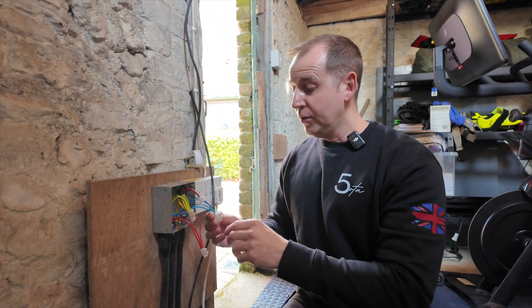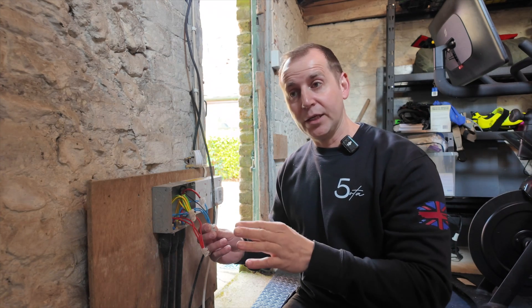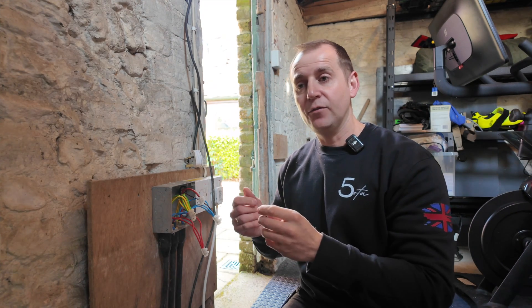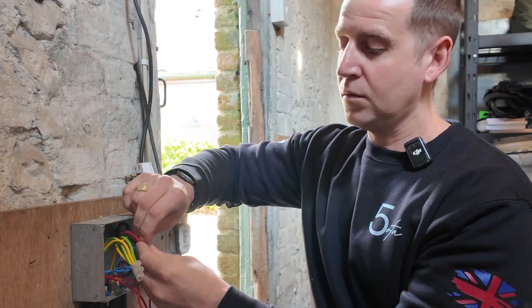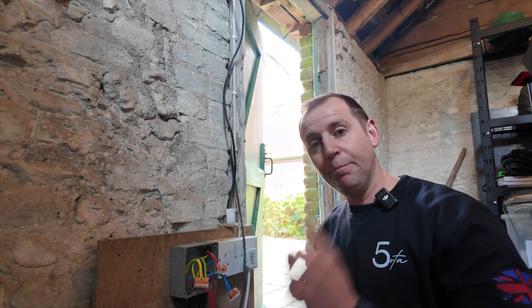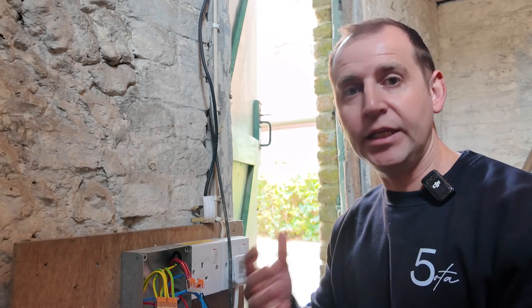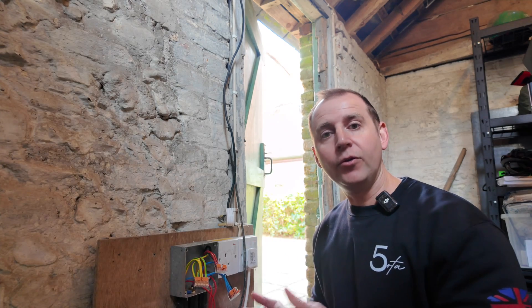The first thing I'm going to do is disconnect all these cables, take them out of these blocks, and put them in WAGOs. That will make it a lot easier for me to disconnect cables quickly and test through them. Then I'm going to go back to that switch and mega through the cables to show you that I've got a fault, before we start disconnecting cables and megaing through.